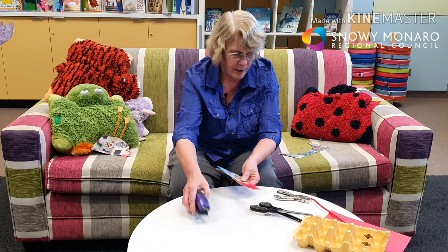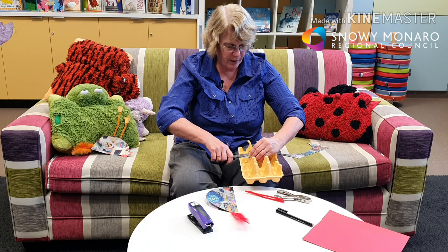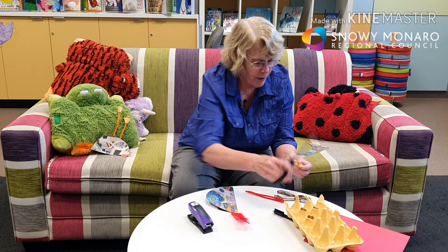For the legs, cut the pipe cleaner in two. Then cut a couple of pieces off the top of the egg carton. This can be a little bit tricky — it doesn't matter if it's not perfect, feet aren't perfectly straight. But you can take it off and trim it up a bit if it's not quite right.